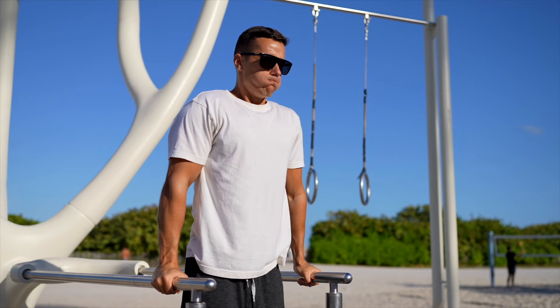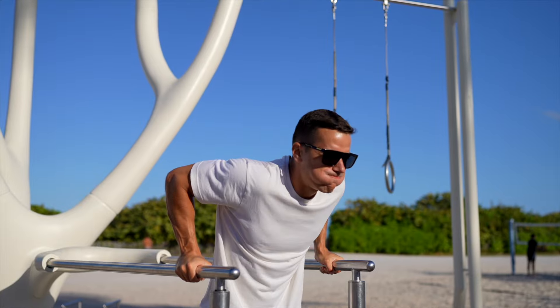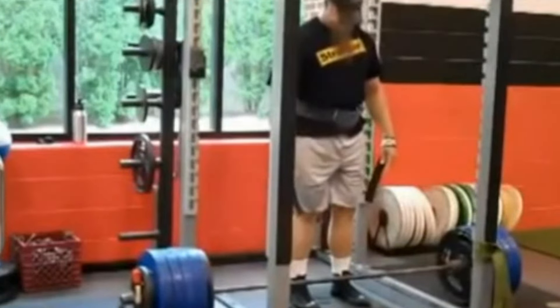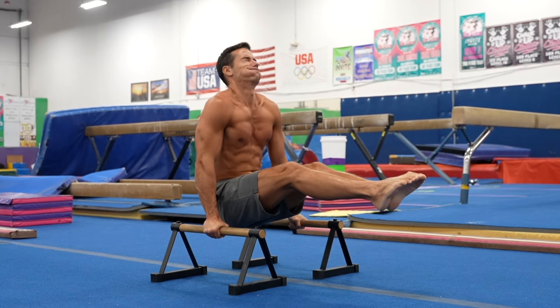Don't breathe during exercises. It's well known that the intensity of an exercise is good when you have to exert yourself to the point of not being able to breathe. At the highest level, this involves fainting after a set. So if that's your goal, hold your breath as long as possible.